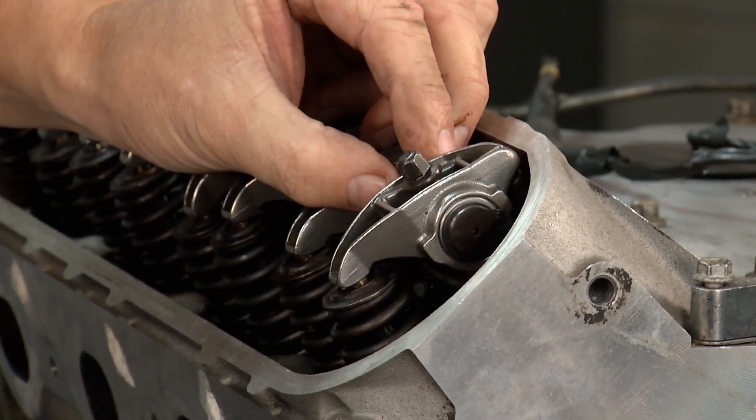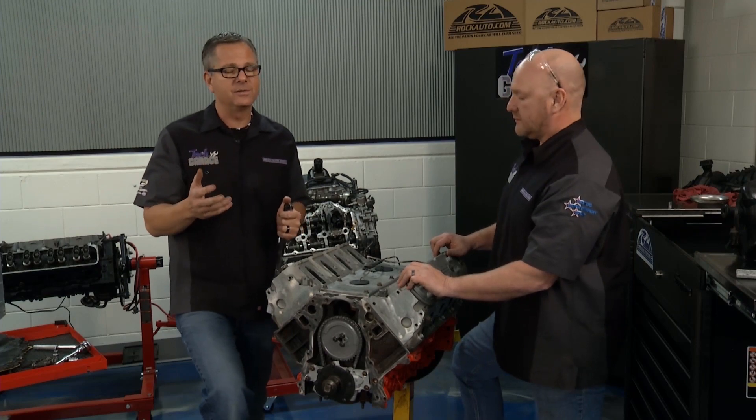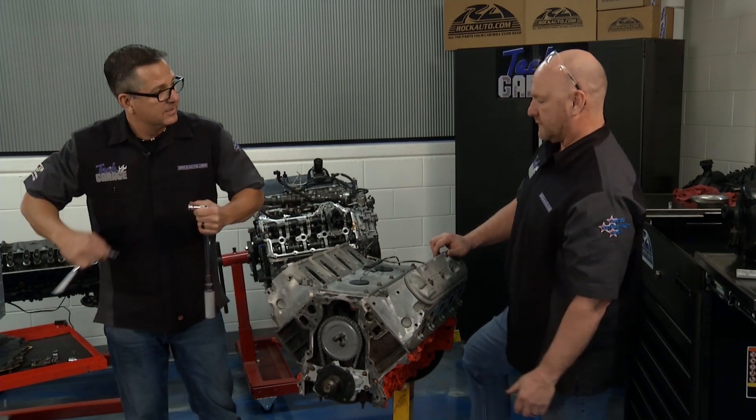I'll go ahead and torque them down now. When you torque these down, that's huge — you've got to do it to 22 foot-pounds. Watch your manual carefully: it says 22, but it could be inch-pounds or foot-pounds. The bolts are pretty small, but this one is foot-pounds, so we don't have a problem there.